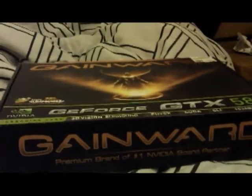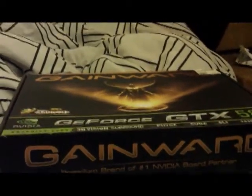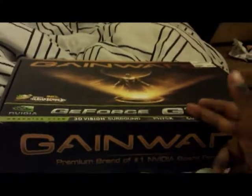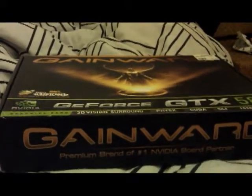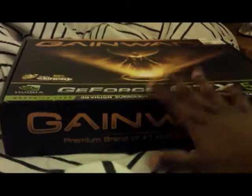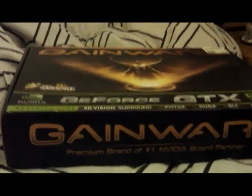Bonjour YouTube. I decided to do just a quick unboxing within two minutes of my new graphics card that I'm going to be putting in my PC. It's going to be a PC that I'm building for 2013 for the New Year's. I'm going to have two of these maybe by the start of the year. Anyway, I just want to do a quick unboxing just to show you guys what it is.